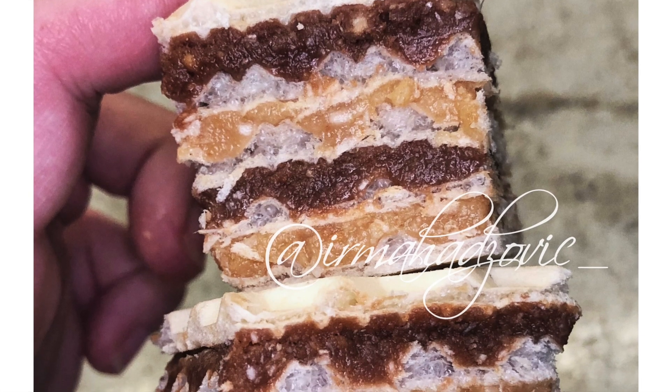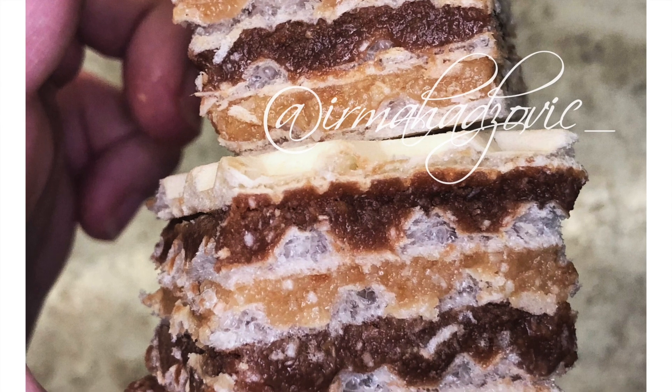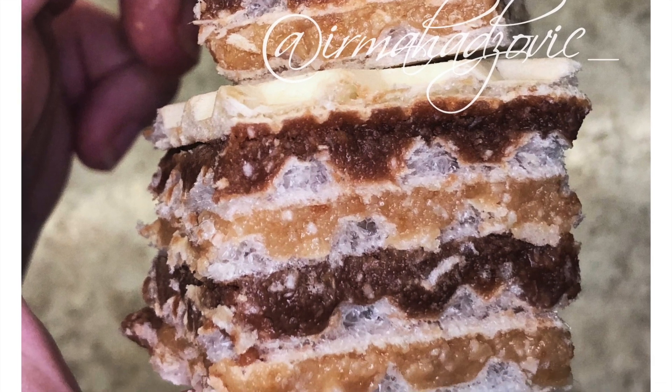Hey guys, welcome back to Irma's Sofra. Today I'm going to be showing you a classic wafer cookie called Oblande, so stay tuned for my recipe.